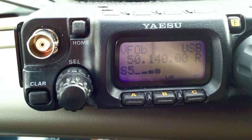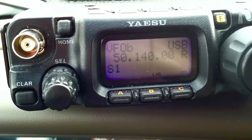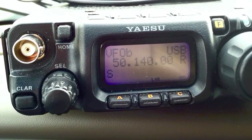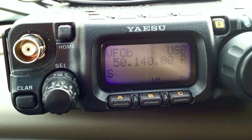Kilo Foxtrot 7 Echo Tango X-ray, Kilo 7 Gulf Zulu Bravo. Good luck. Good luck, 73. Thanks so much. K7 Gulf Zulu Bravo, Delta Mike 4-2.